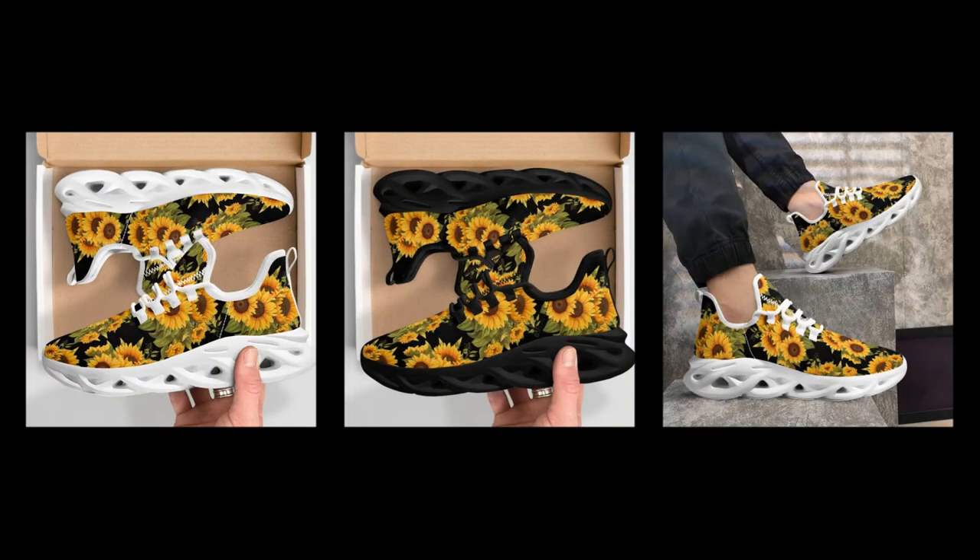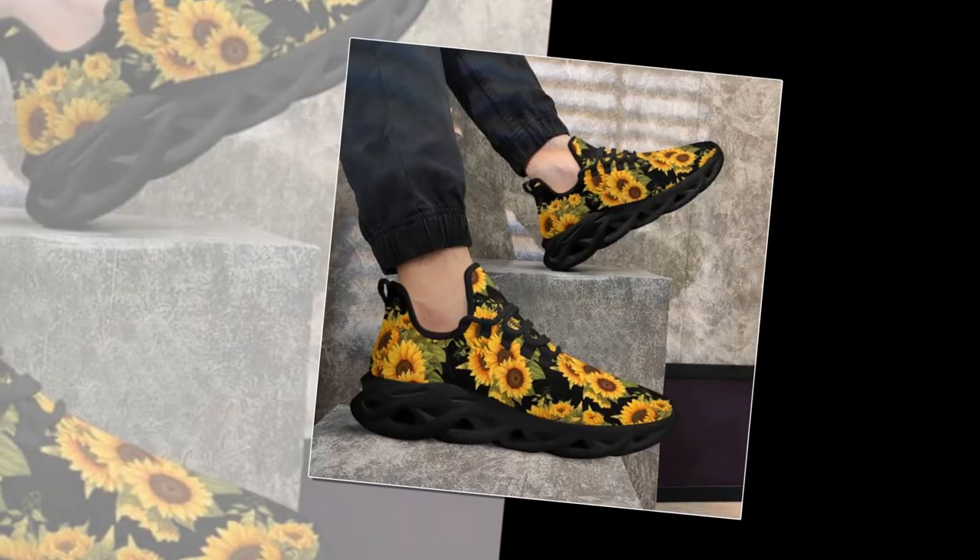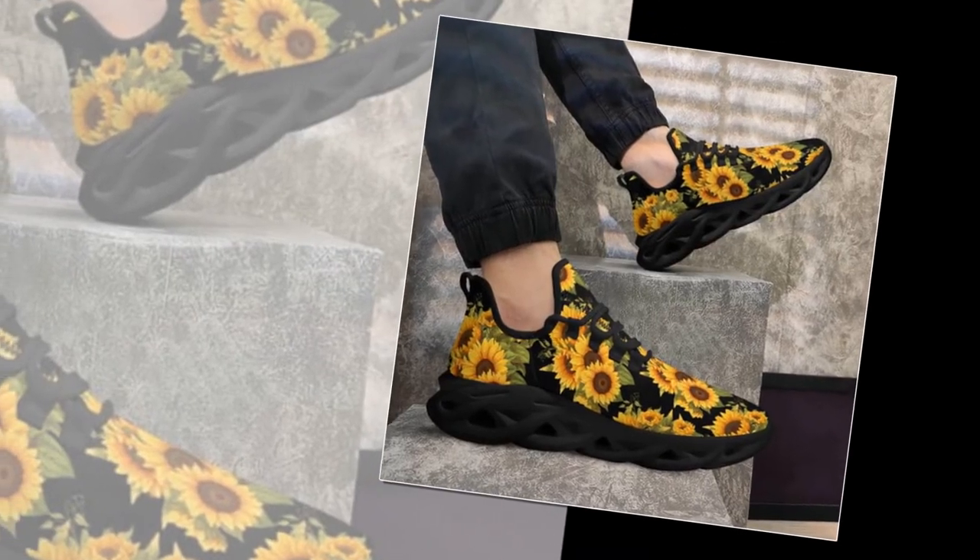Extremely stylish and functional — master a cool, athletic look with our trend-setting wave design. These sophisticated, creative wave designs are all the rage at the moment, so make sure you don't miss the trend.